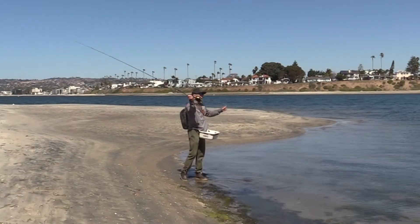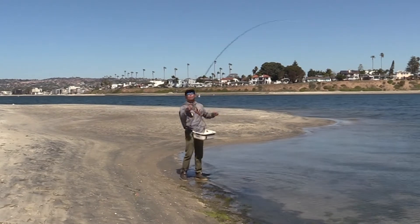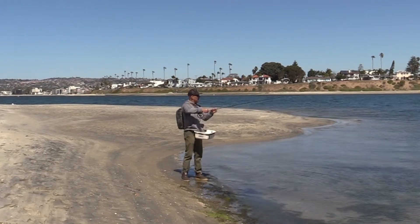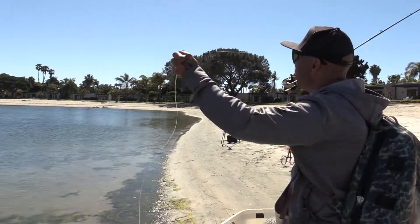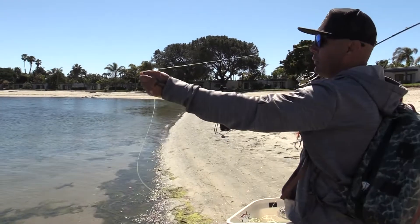As I make my stop, it's actually going to throw that line with more power. The cool thing about the double haul, too, is it makes you connected to the line constantly. So even if I'm actually just making a 20-foot cast, I'm always still double hauling. It gives me more power, but it also gives me more connection to the line and the rod. I feel more connected to everything as I'm going through the whole process.